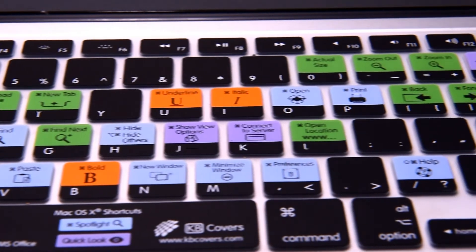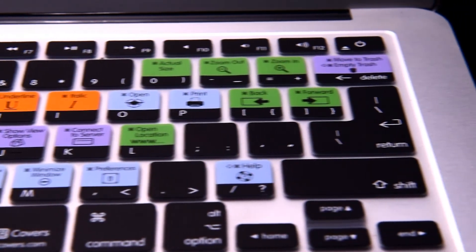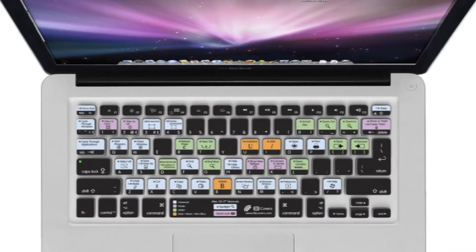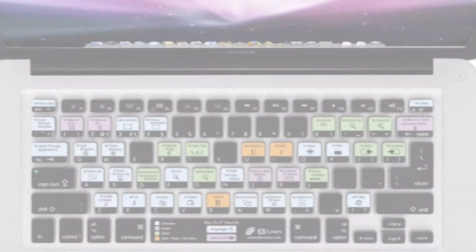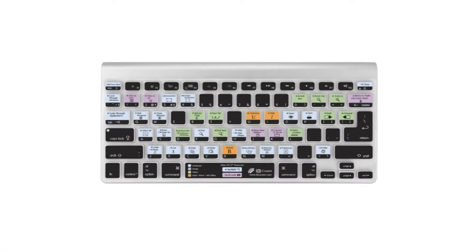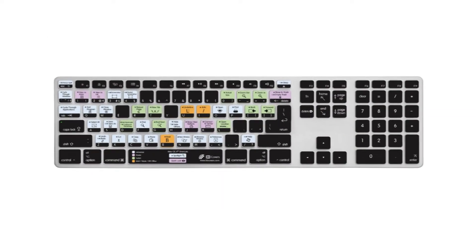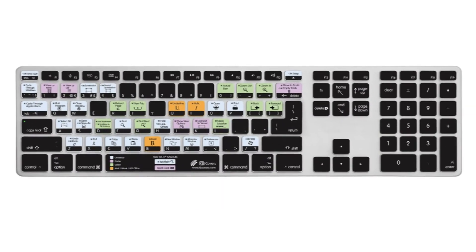We use multi-color printing to ensure you won't have to deal with any chips or cracks on your keyboard cover. Our keyboard cover is loaded with the most common keyboard shortcuts for Safari, Mail, Finder, and more — color-coded right on the keys, so you spend more time using your Mac and less time learning and memorizing program shortcut keys.